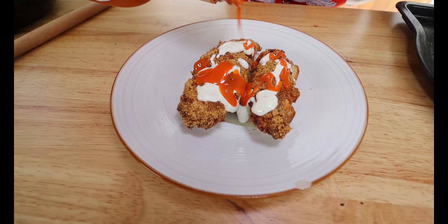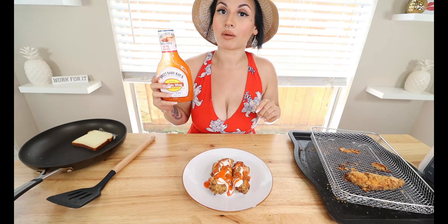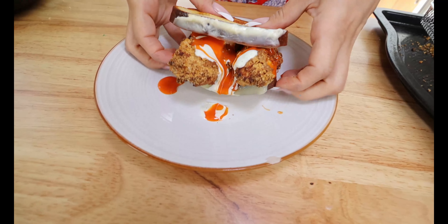Whataburger has a buffalo version and a barbecue version of this sandwich, so if you want you can use Sweet Baby Ray's sugar-free barbecue sauce as well. Top it off with the other slice of Sola bread with cheese, and here is our low carb version of Whataburger's buffalo ranch chicken sandwich. Here's the comparison — Whataburger's chicken strip sandwich next to our low carb version. I gotta say, when I tried it, it is amazing. It's definitely close to it; the texture on the breading will be a little different of course, but I promise you this low carb version you're going to enjoy.